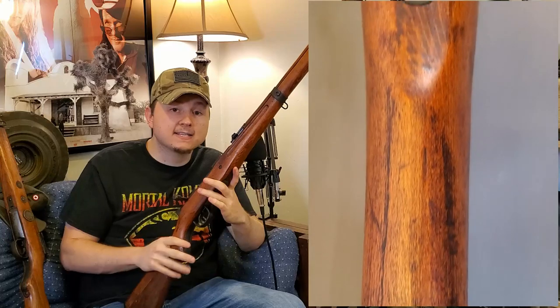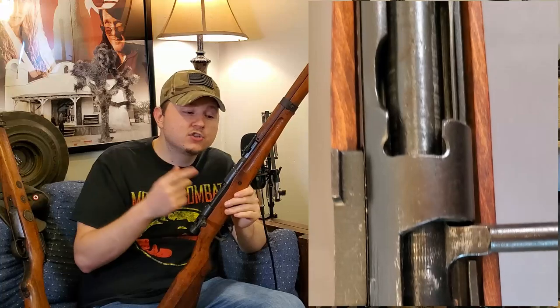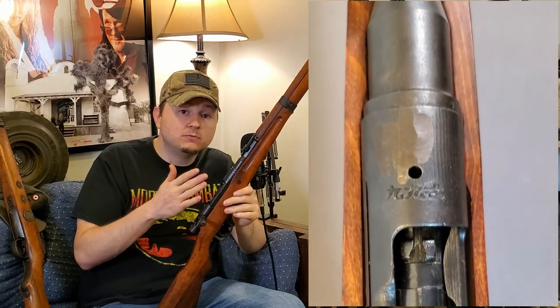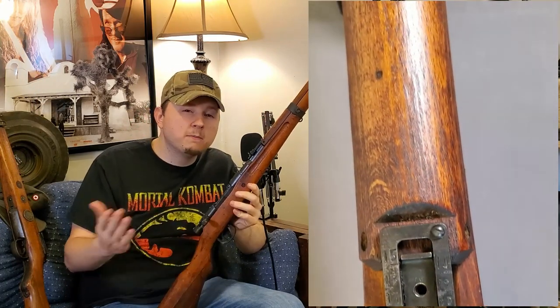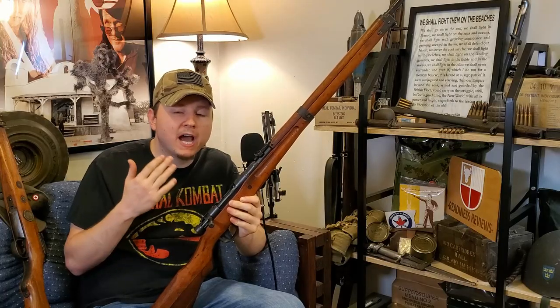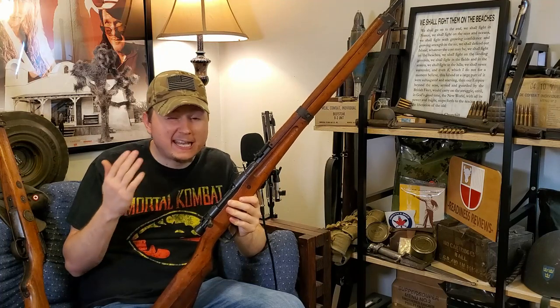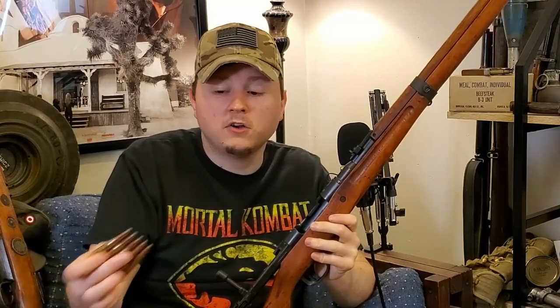These rifles are absolutely fantastic — some of the best military bolt actions ever made. They have an extremely strong and durable action, Japanese steel was fantastic, and they are purposely built for jungle combat. For the most part, the bores are chrome-lined, which helps fight corrosion. In many cases the bolt head would also be chromed to keep corrosion away. The Arisaka is essentially a Mauser action, but even further simplified beyond a regular Mauser and easier to produce. They have a five-round internal box magazine reloaded using stripper clips.